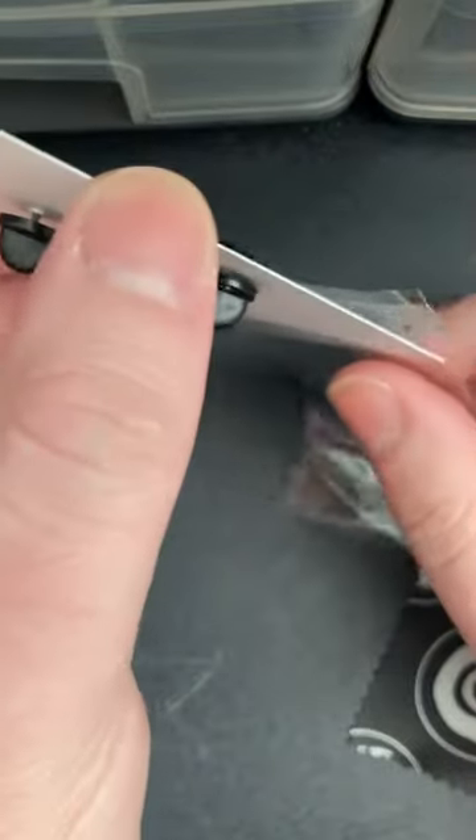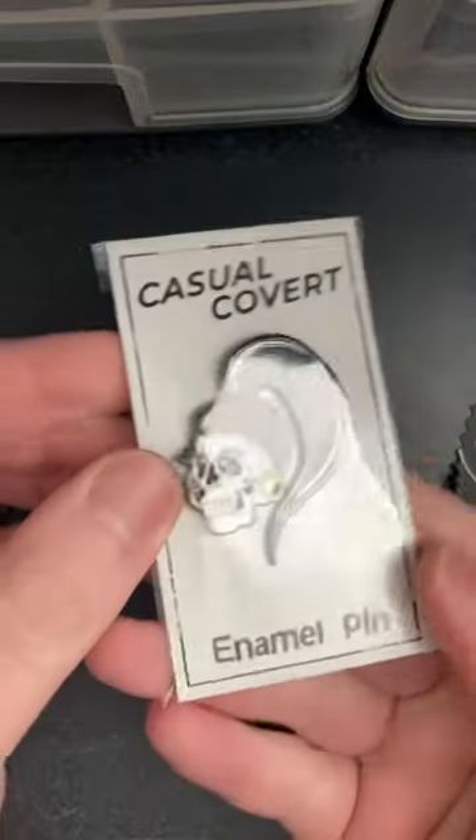Put your little pin backings on, slide that motherfucker into that bag, seal it up, and that's all you gotta do. Now you have a really cute packaged enamel pin, and oh my god, wow.